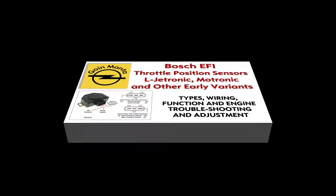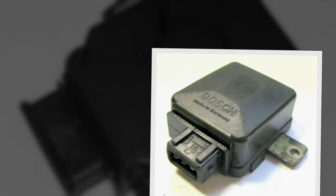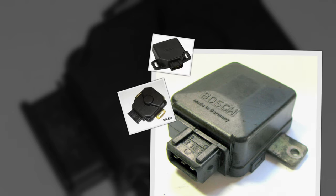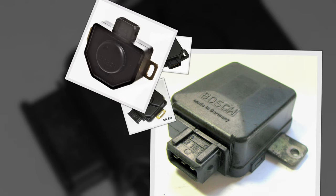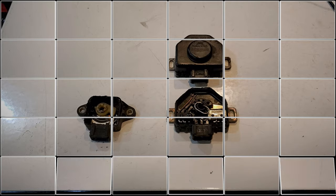Welcome back. Now we're going to get started on another component of the Bosch fuel injection system: the throttle position switch. It's pretty standard whether it's a Motronic or a Jetronic. I want to say thank you to everybody that subscribed so far — really appreciate it. If you do like my videos, it'd be great if you could hit that subscribe button if you haven't already.